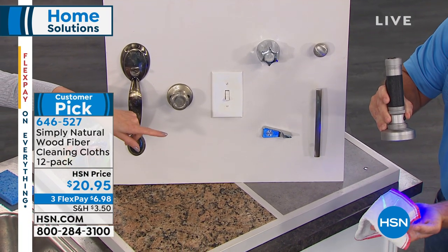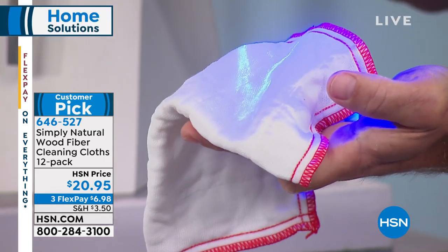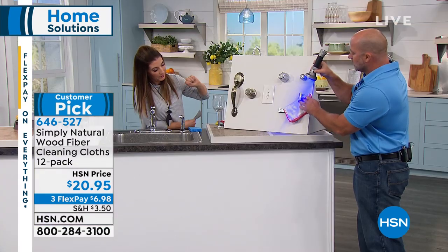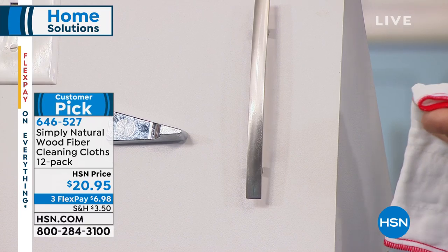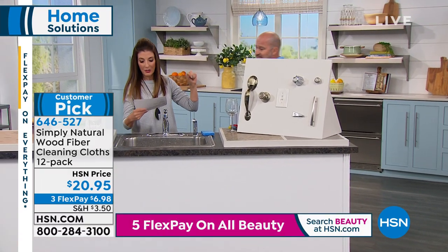You can see the bacteria right there on the cloth — that's the bacteria you just wiped off. This surface is now completely clean without using any type of chemicals. All you do is go back under the faucet, rinse it for 20 seconds. That's amazing — you don't even have to use a cleaner.